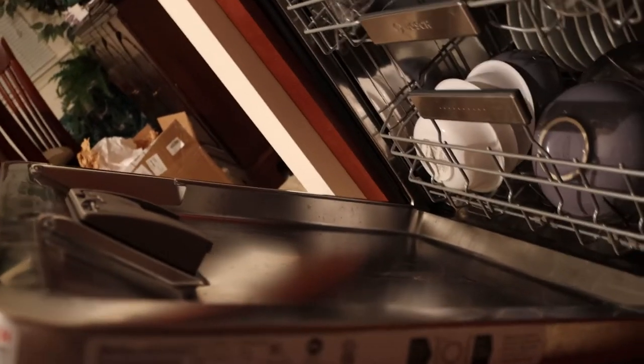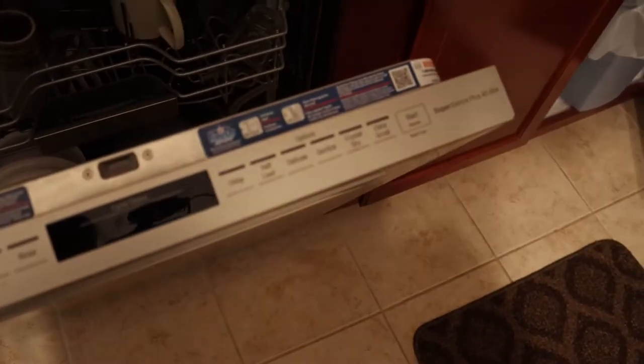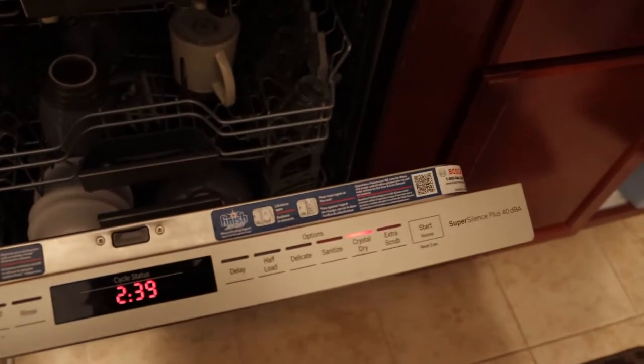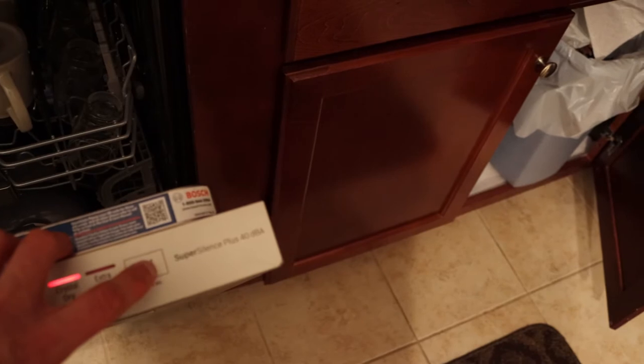I have a finished little packet here. I'm going to drop that right into the little spot here and close that up. Then I'm going to go ahead and push the on button. Just like so.